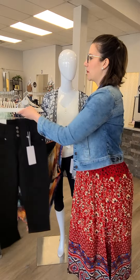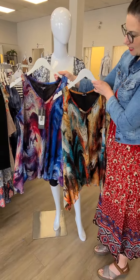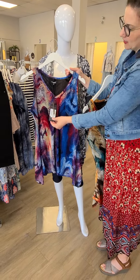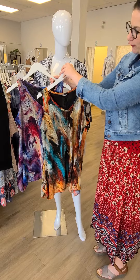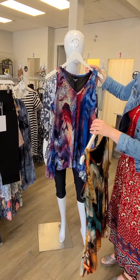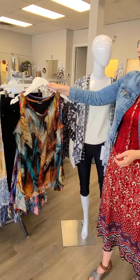Some other tops to maybe pair with the black versions of those capris — these are both the same tunics with just different colors. The price on that is $94. It's the handkerchief tunic from Papa Vancouver — some really beautiful vibrant colors there. This one could go with the navy, and I'd pair this one with the black or a blue jean as well.